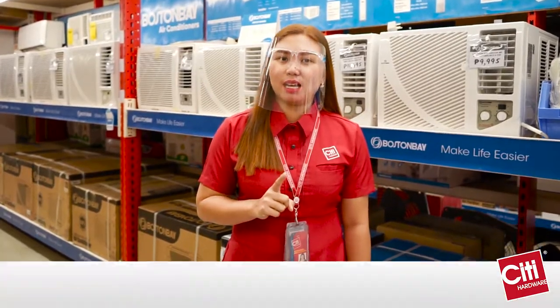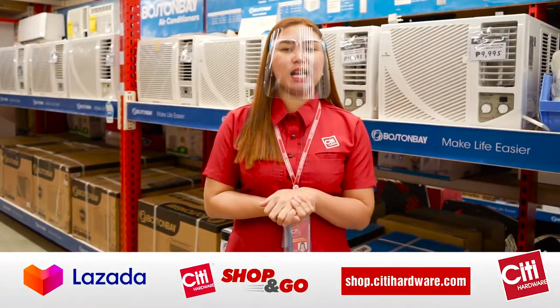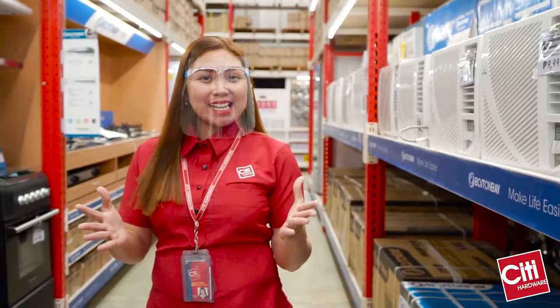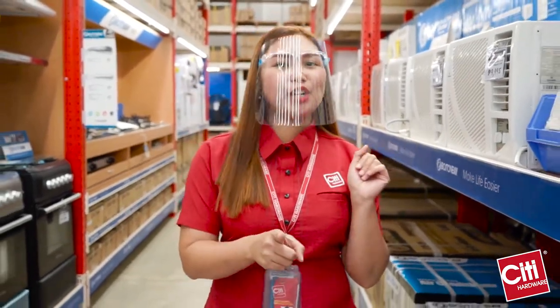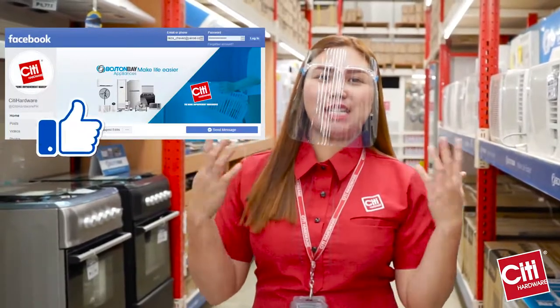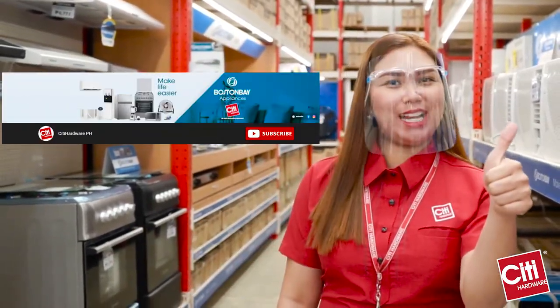You can also visit us in City Hardware stores, LAS Mall, Shop and Go, and shop.cityhardware.com. Once again, I'm Sweet. Make your life easier with Boston Bay. Do not forget to like this video, like our City Hardware Facebook, and subscribe to our YouTube channel.